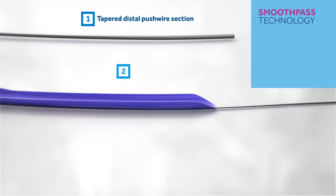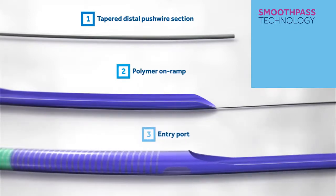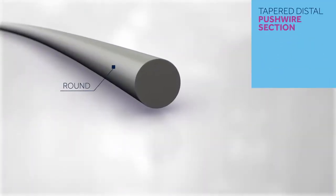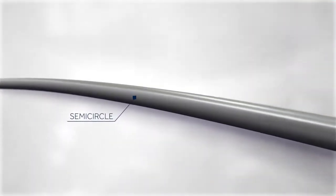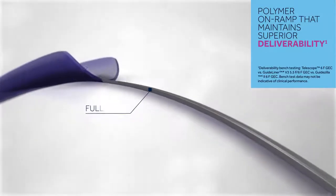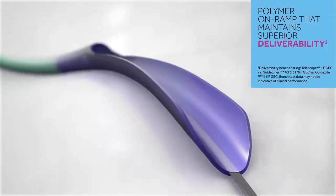Smooth Pass Technology includes three components that work together to smoothly channel stents, balloons, and other devices: a tapered distal push wire section transitioning from a solid round proximal push wire for flexibility, and a polymer on-ramp that maintains superior deliverability and channels devices.